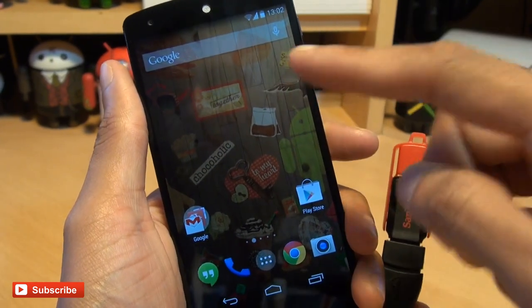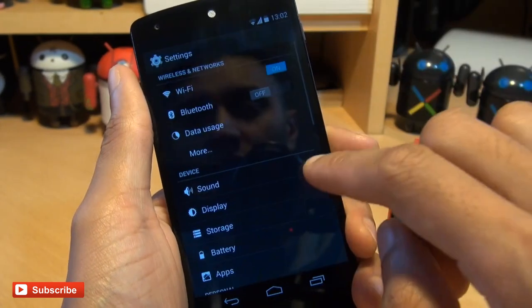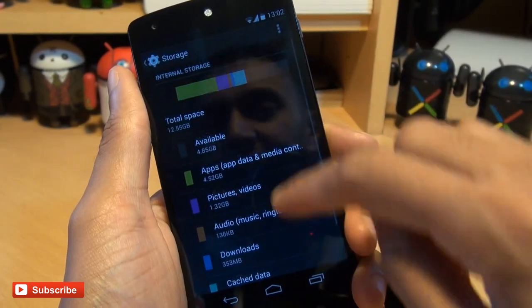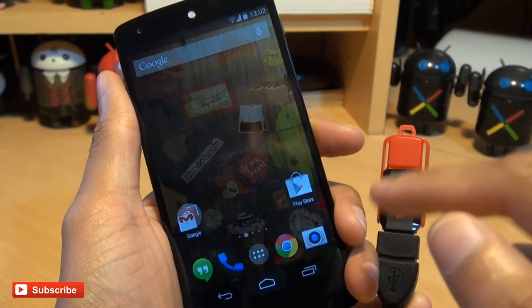But notice the device hasn't indicated whatsoever that it's had anything plugged into it. And even if I go towards storage in the settings section, there's no indication that it's recognized the device, because it hasn't.